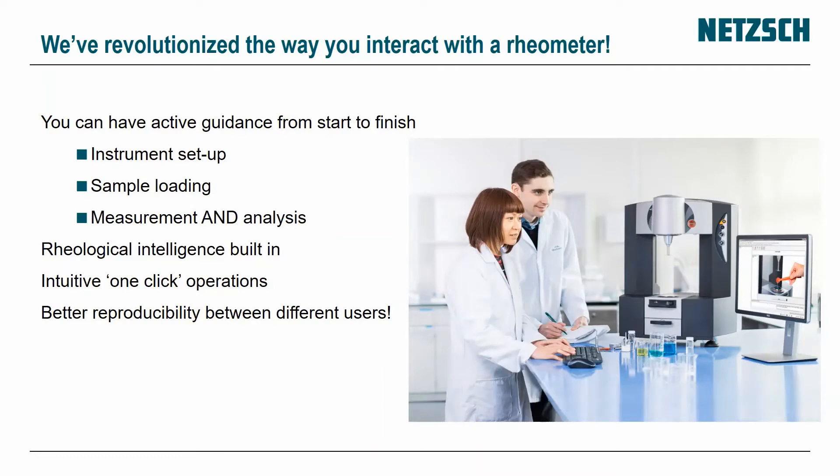With the Conexus, it was designed after a good market survey where people asked for active guidance from start to finish — help with instrument setup, sample loading, measurement, and analysis automatically. We built intelligence into the software so you can click through the test with easy one-click operations, giving you better reproducibility between different users.